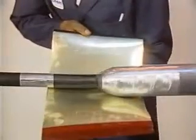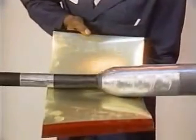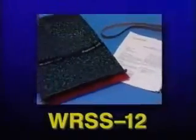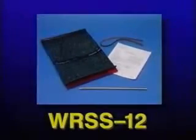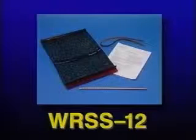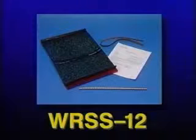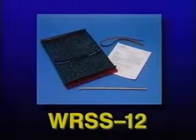The WRSS sleeve can be cut to the desired length, or the WRSS 12 inch sleeve can be used. The WRSS 12 product line was specifically designed for transition installation, maintenance and repair, and is available in the same diameter ranges as the standard WRSS sleeves.